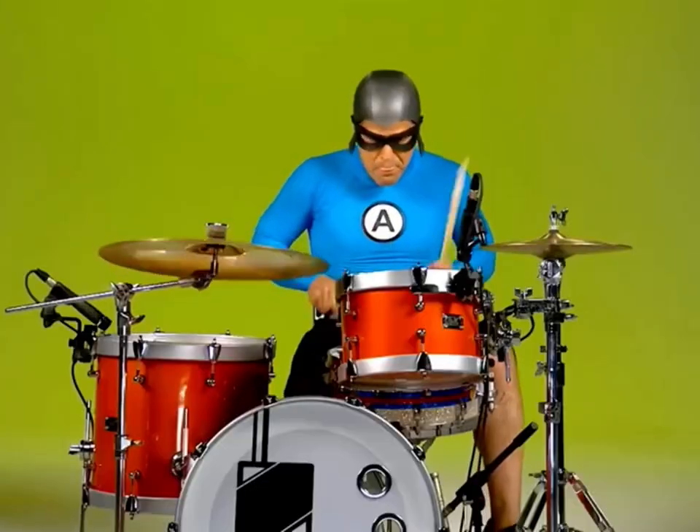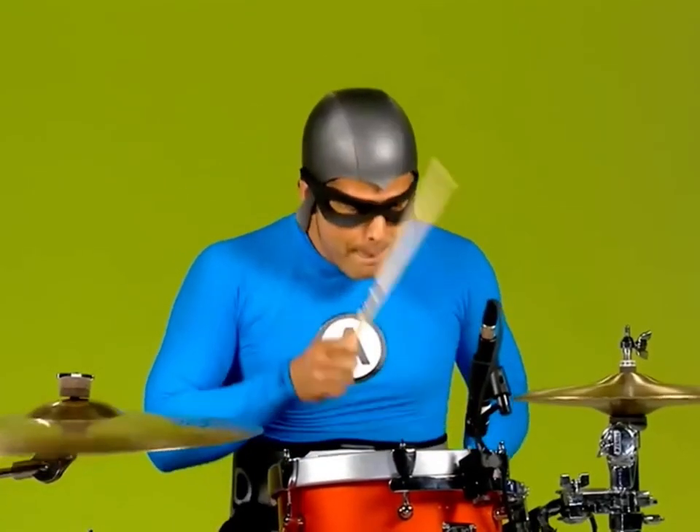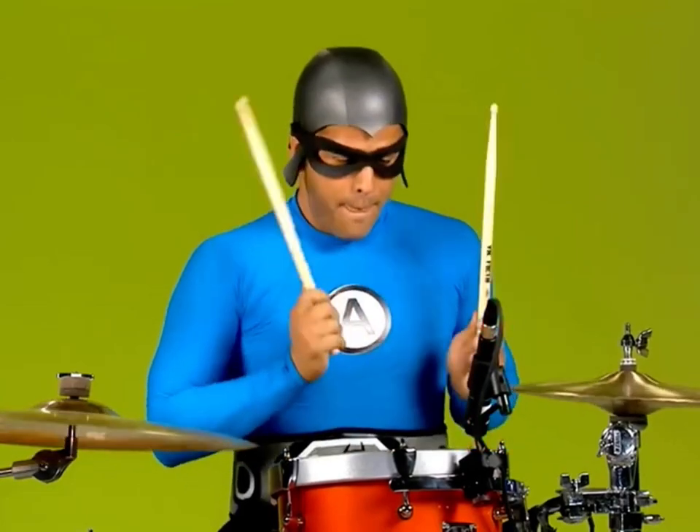When you put them all together, it sounds like this.